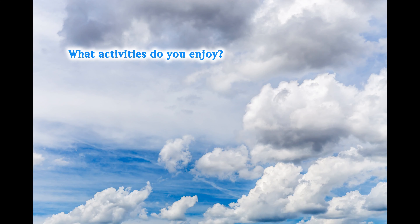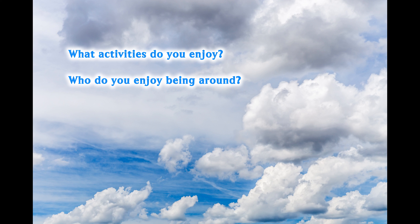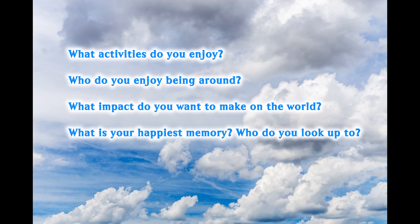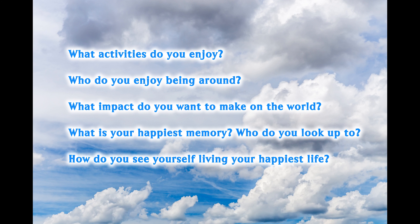You can ask yourself questions like: What activities do you enjoy? Who do you enjoy being around? What impact do you want to make on the world? What is your happiest memory? Who do you look up to? How do you see yourself living your happiest life?